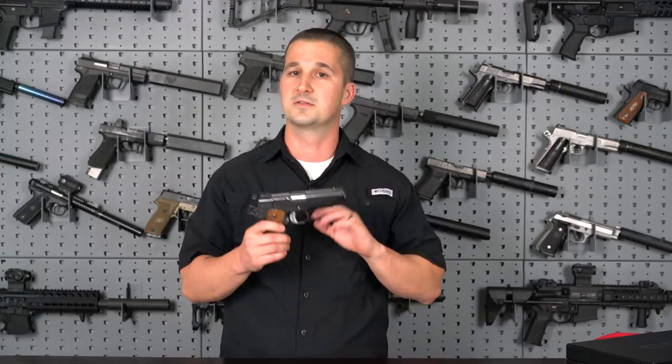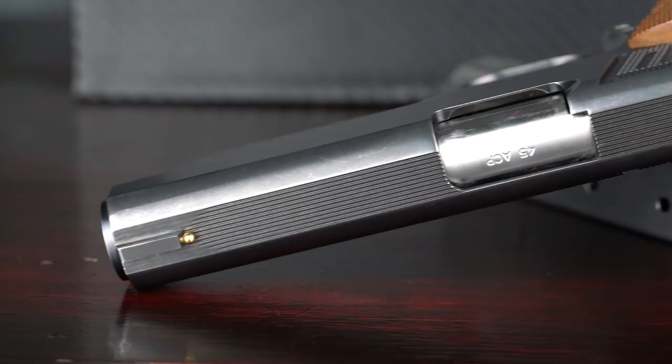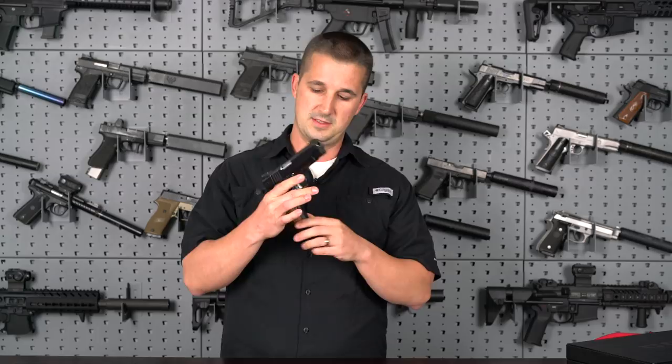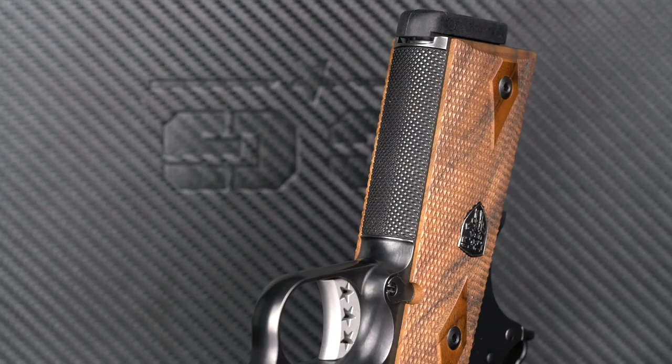It has a flat top that's been serrated — love that. The front sight is a reverse dovetail, looks really clean, and has a beautiful gold bead front sight on it. This does have their Trinity Star trigger, the Trinity Stripes for the rear cocking serrations, as well as their rhombus checkering.